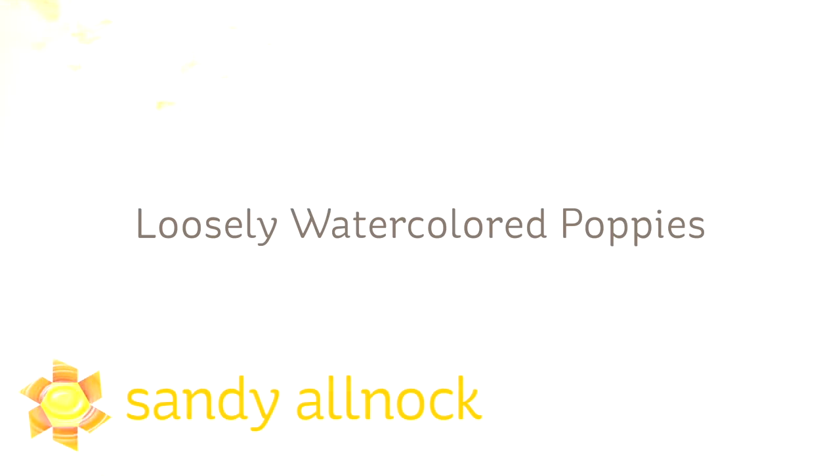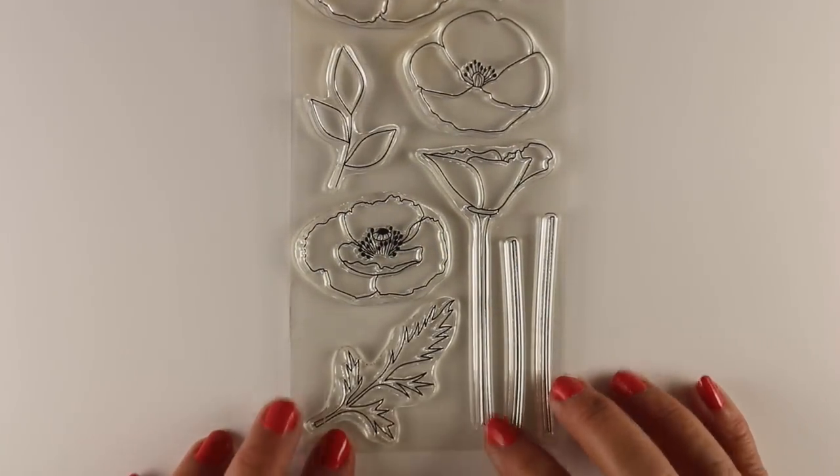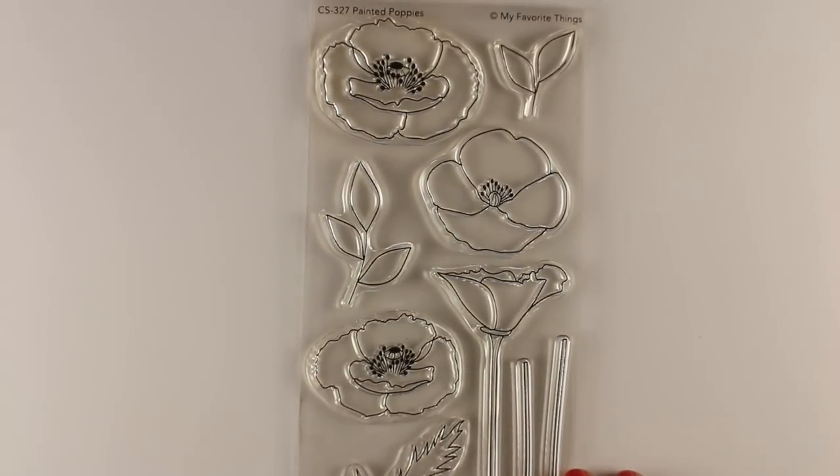Hi there. I'm Sandy Alnock, artist and paper crafter here on YouTube, and I'm going to loosely watercolor some poppies today. I'm going to show you how to cheat on loosely watercoloring poppies, and I'm going to use the Painted Poppy Set from MFT, which of course cries out to be watercolored.